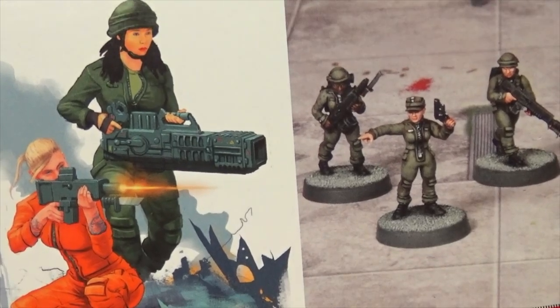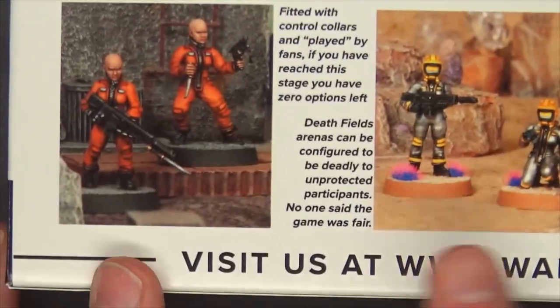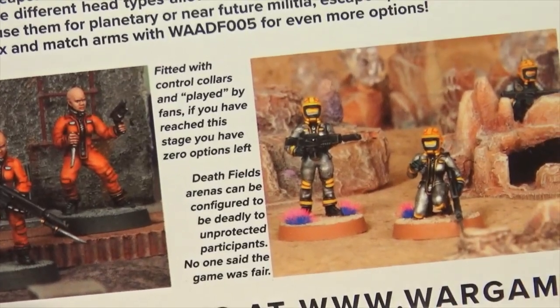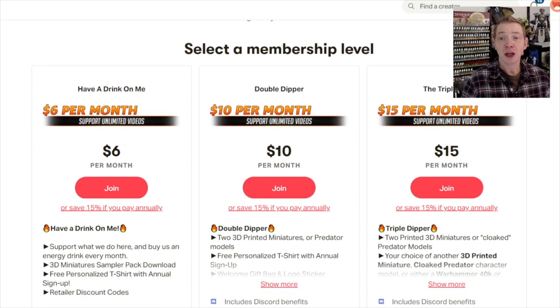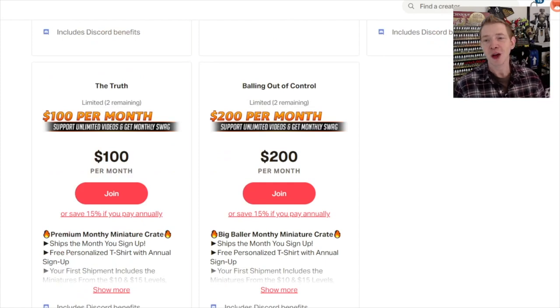That's it for this one — the new Wargames Atlantic Female Cannon Fodder miniatures. Mix and match with the male ones, play them separately, or do them up in any one of those four styles. Check it out at wargamesatlantic.com. You can always get your hobbies for less at Dicehead, Amazon, or your local game store. Hit the subscribe button and turn on notifications. If you liked this video, consider supporting us over at patreon.com/spikybits and get a miniature crate each month full of reviewed products, top 3D artist designs, and discount coupon codes from manufacturers — yours to keep whether you cancel or stay.